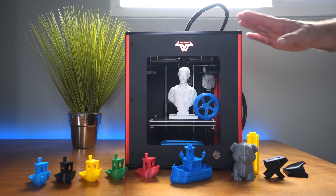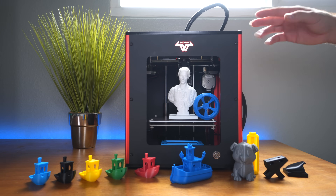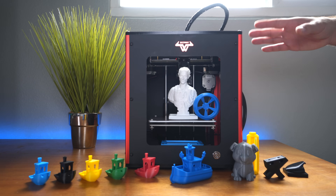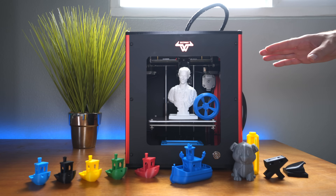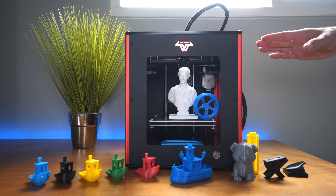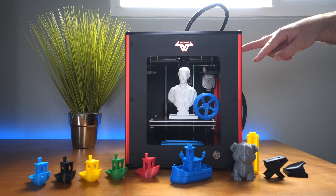Hopefully you enjoyed this update video and all the prints. If you liked it, hit that like button. If you're interested in a printer like this, I'll leave some links in the description. If you like videos like this and you're not subscribed, hit that subscribe button — I do a lot of 3D printing videos with a lot more to come. Thanks for watching, and I'll see you on the next one!